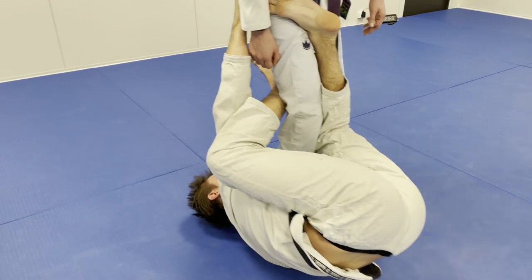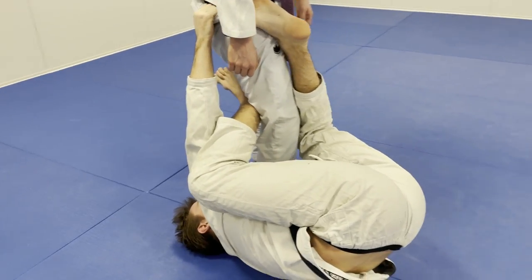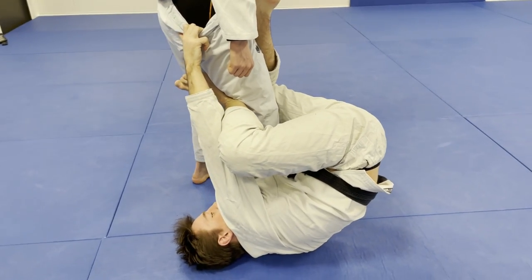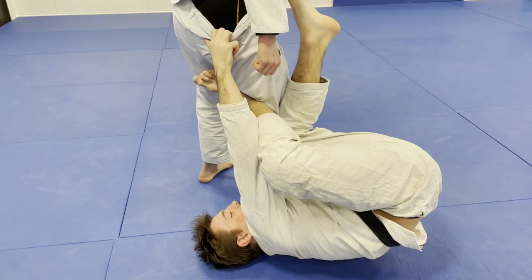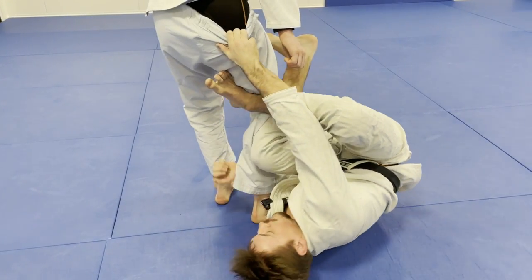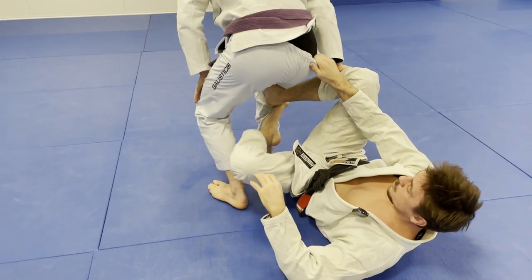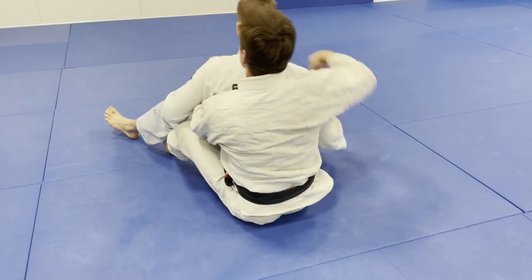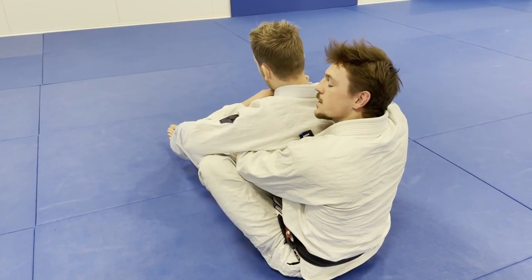From here I'm reaching the pant grip. Once I've gotten the pant grip, what I'm going to do is switch my knee from the inside to the outside. Now I can let go of the underhook, slide, pull him, go to the baby bolo position, and then kick out and get the backtake.